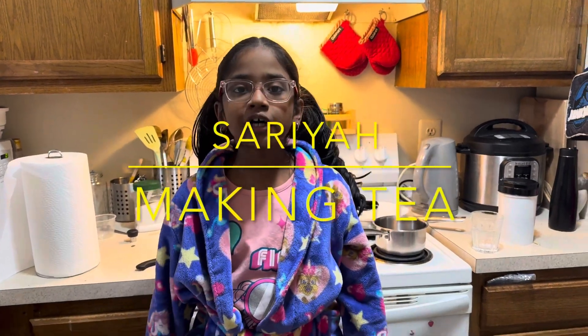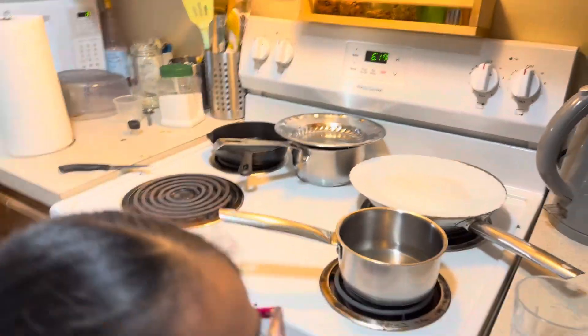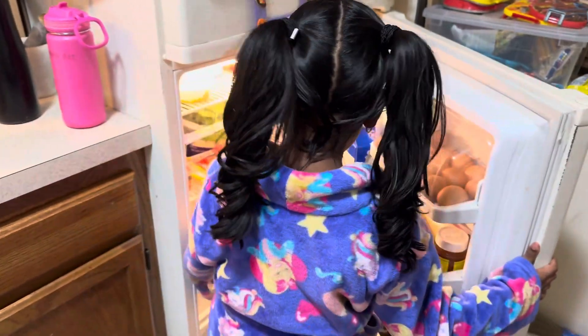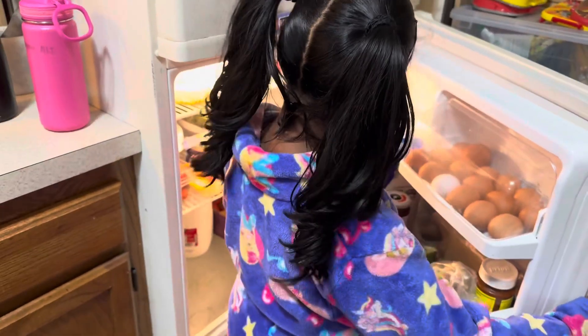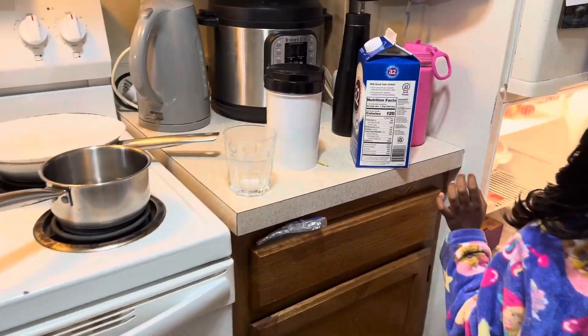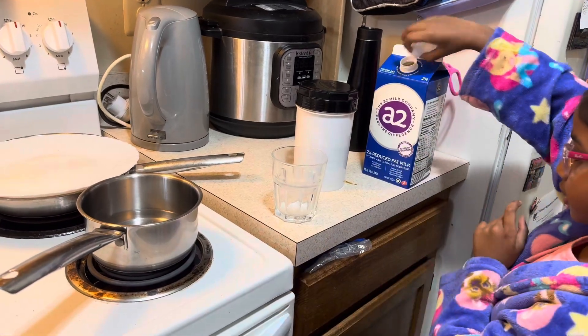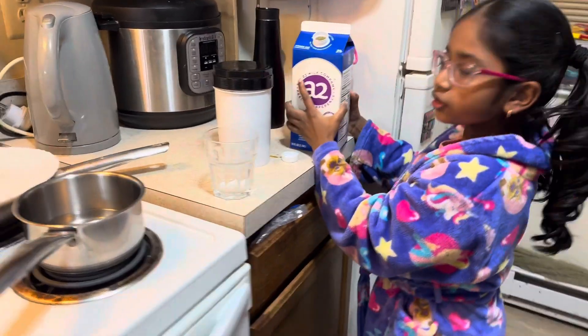Hello guys, welcome to our channel. Watch me make tea for my mommy and daddy. So first we have to get milk, and then we pour it into the bowl.